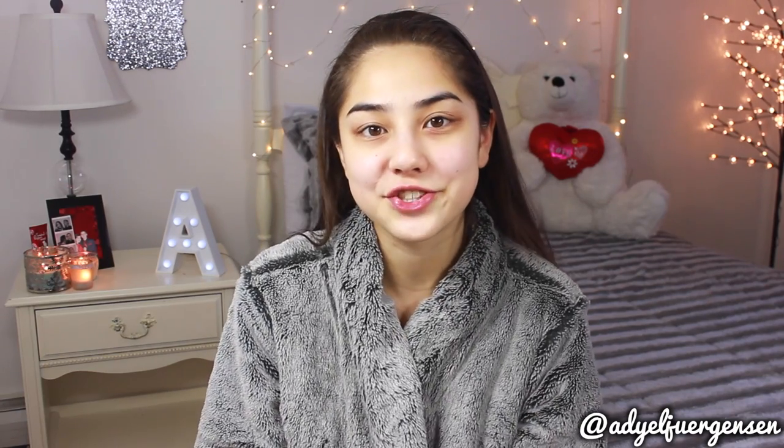I just wanted to say I've done Chit Chat Get Ready With Me's in the past — they'll be linked somewhere on the screen. But this one I kind of wanted to try a new different editing style and make it like a talk-through tutorial where I'll be talking, but I'll overlay what I'm doing so it goes a little bit faster. I'll have time cards down below, and all the products will be linked down below where you can buy them. So I hope you guys enjoy, let's just get started.